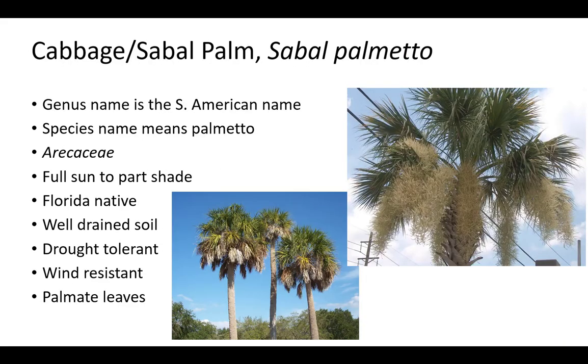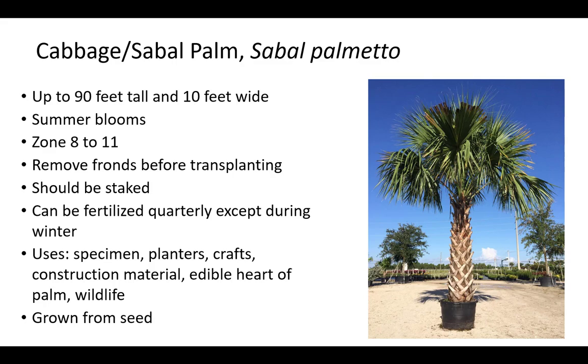The genus name Sabal is the South American name for Cabbage Palm, also known as Sabal Palm. It is in the Arecaceae family and requires well-drained soil and full sun but will also live in part shade. It is a Florida native, drought tolerant, and wind resistant. Leaves are palmate. Cabbage palm is the state tree of Florida. They are easy to transplant when mature. Cabbage palm is grown in zone 8 to 11 by seed, for specimens, planters, crafts, construction material, and to attract wildlife. The cut interior portion is known as edible heart of palm. It is also called swamp cabbage. Plants are up to 90 feet tall and 10 feet wide but usually between 20 to 40 feet tall. It has summer blooms. Remove fronds before transplanting and stake after planting. Sabal palm can be fertilized quarterly except during winter. They are best when grown in clusters.